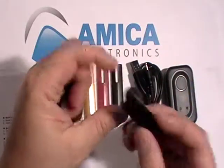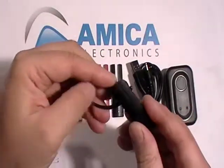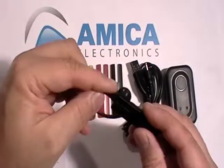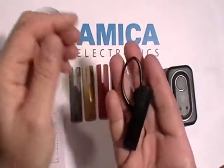It could fit in your ear by itself. But if you want a clip, what's nice about this particular one is the clip is removable and you can put it on for your right ear, or you could flip it around and use it for your left. It slips on very easily — maneuverable, functionality A1, number one.